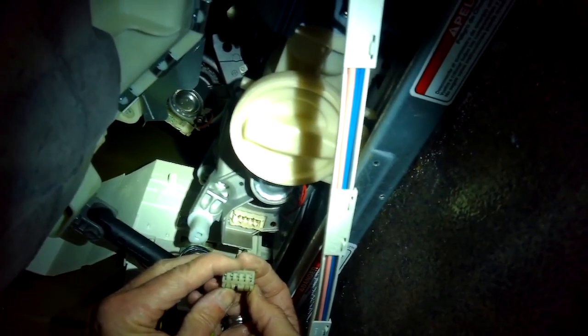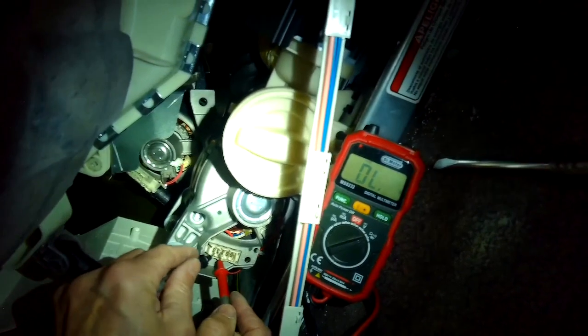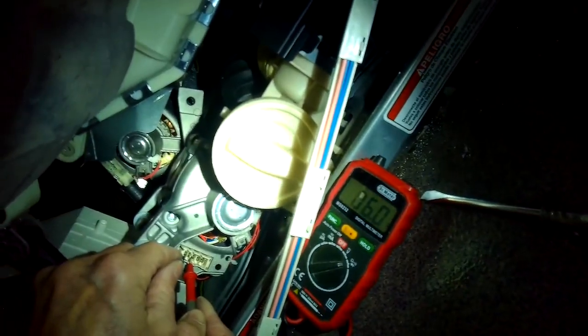If you ever do any testing on the Duet and you don't have the panels in, it'll cause trouble because there's a little ground switch. If the ground switch isn't pressed in, the machine won't behave correctly — it won't be able to do much.